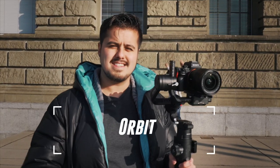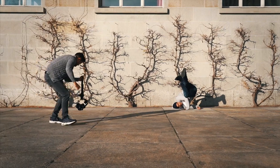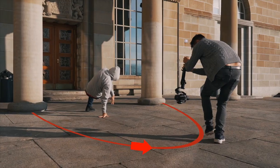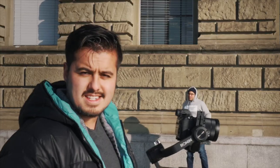For our first transition we're going to look at the orbit. Choose a place with a background and look for color contrast between the subject and the background. Make sure you shoot the subject in an orbit motion and keep your subject centered in the frame so that this transition can work. He's going to do a cool freeze and we'll see how that looks.